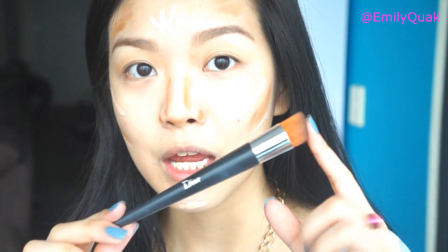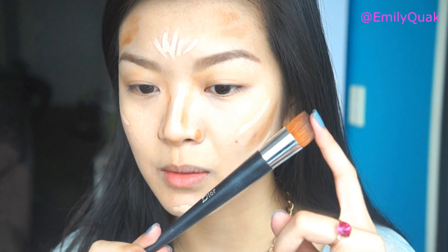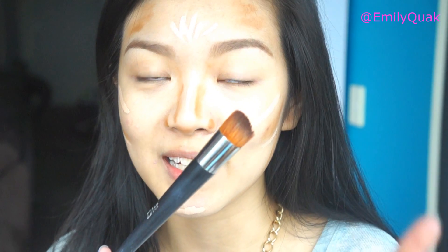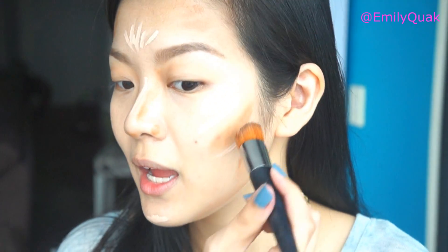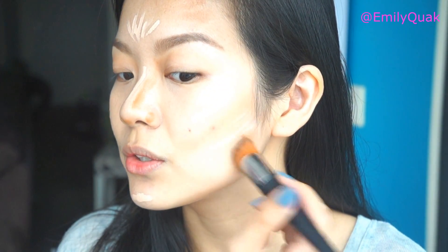Now let's move on to the blending. My favorite brush for blending all these products out together is the Dior Full Coverage Foundation Brush. Shiseido also make a similar brush which is more or less interchangeable with this one, so whichever you can get, use that. What you want to do is very gently start with the darker colors and blend them softly into your skin. You don't want to blend them out too much because you still want them to be prominent, and you will be blending them out a little more once you start on the highlight colors.